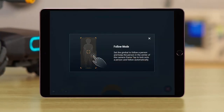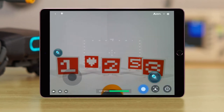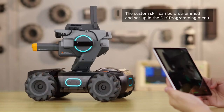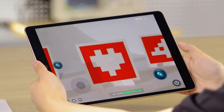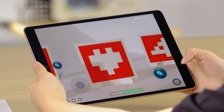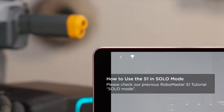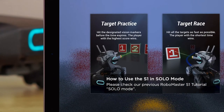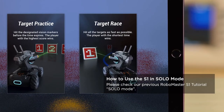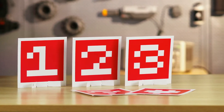Tap the Follow Mode icon and the S1 will be able to lock onto and follow a person. Tap the Custom Skills icon to release a custom skill. To improve aiming, tap the Target icon and the image shown on the screen will be magnified four times. Tap the Trophy icon at the top left of the screen to enter Solo Mode. Solo Mode includes Target Practice and Target Race. Users can hone their skills with Shooting Practice using this mode.